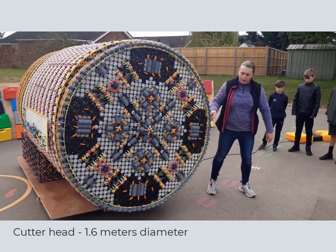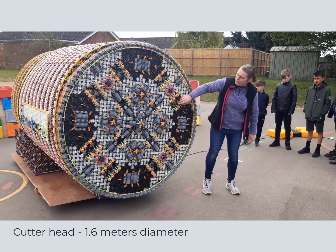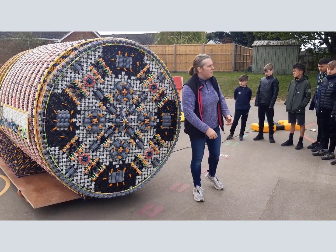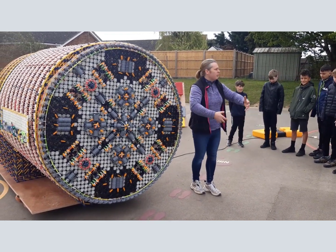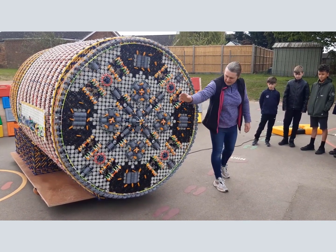This is the cutter head. It turns and eats the soil as we go. There are these holes with gnarly, really sharp bits - and obviously these would be made of some really hard material on the front, probably tungsten. There are all sorts of bits that do the cutting of the soil, and once that happens the soil drops down in the wheel.